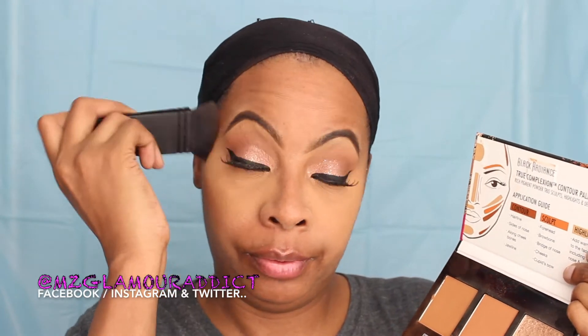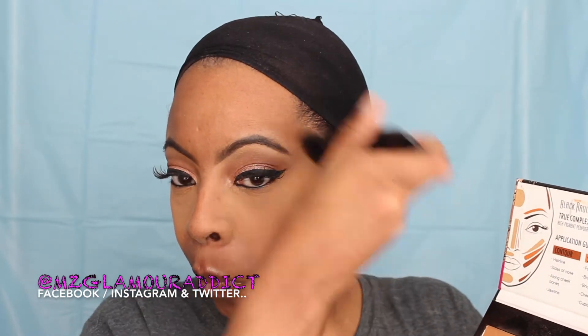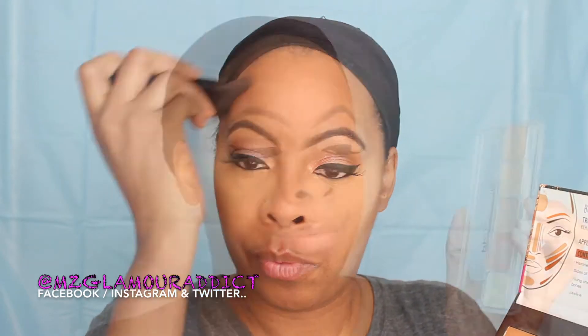Now I'm going to move into using my Black Radiance contour kit that comes with its own brush. I like contouring before applying my foundation. I know you've seen many other YouTubers contour after they apply their foundation, but I'm very old school and I like doing the reverse highlighting and contour method — you're going to see how it comes together for me. It gives me the most natural contoured look.